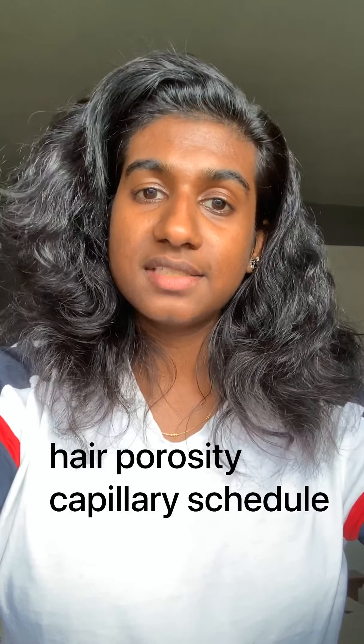I would recommend you go and search about hair porosity and capillary schedule. If you want to try them, please do. If you want your curls popping, find out what your hair type is and how you should apply the mask. I'm going to try a couple more over the next few weeks. If you haven't seen my other videos, please check them out — there are one to four weeks available to watch. I'll let you know anything new I find. Be safe, be healthy, and I'll see you guys next week. Bye!